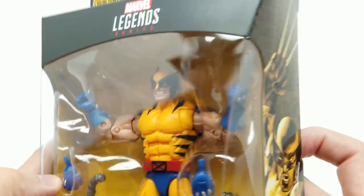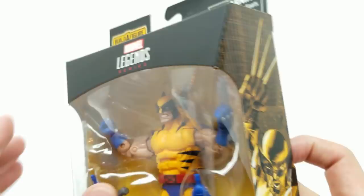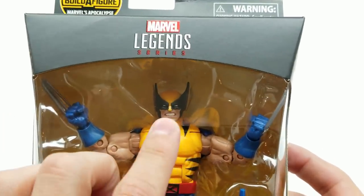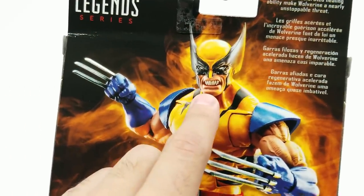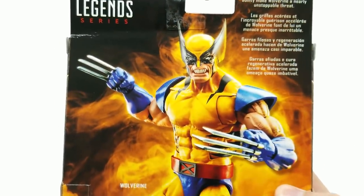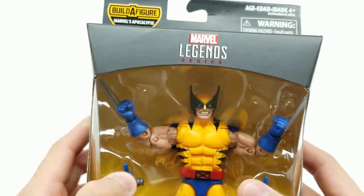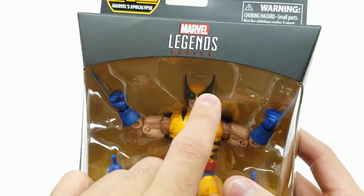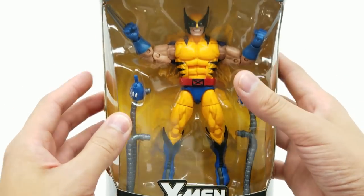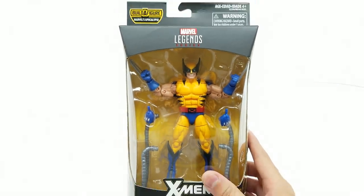Looking at the back, it says: razor sharp claws and an incredible accelerated healing ability make Wolverine a nearly unstoppable threat. The artwork looks incredible — the claws look like they come straight out of the fist in the package art, but on the actual figure they come more out of the fingers. There's a slight variation. The head looks better in the picture, and the blades of the mask flare really nicely in the art. But I love this tiger stripe figure. Let's get him open.